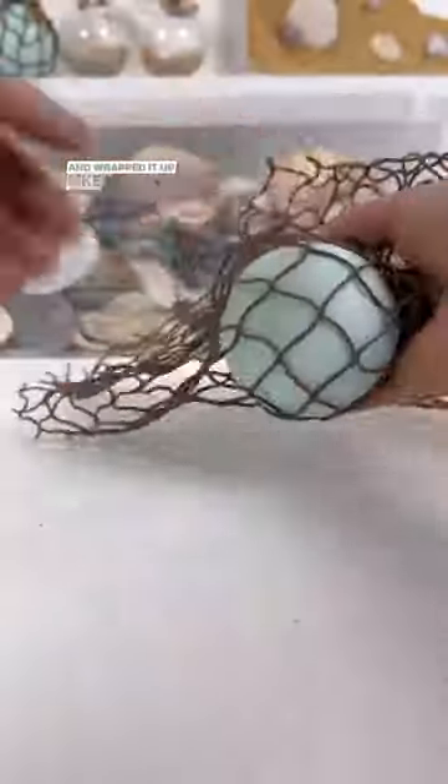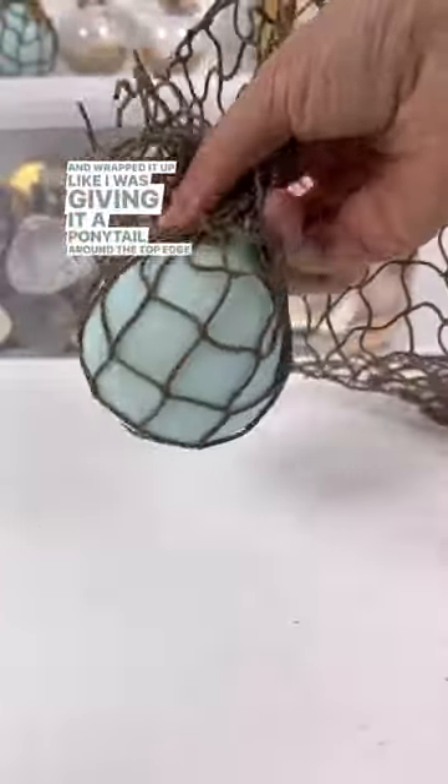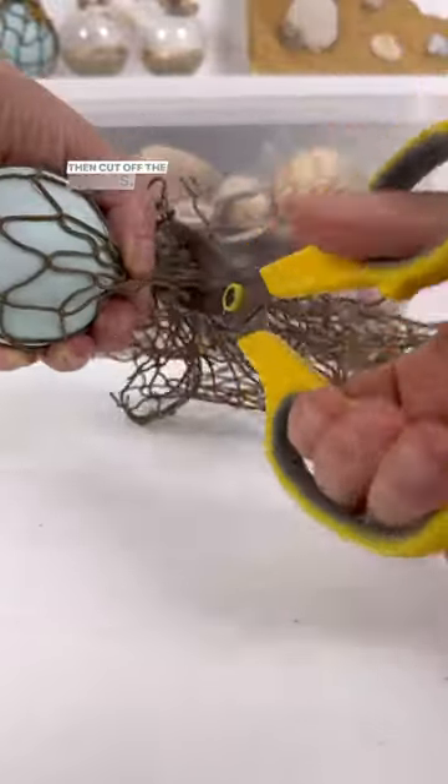I also got some decorative netting from Michaels and wrapped it up like I was giving it a ponytail around the top edge where the hanger is. Then cut off the excess.